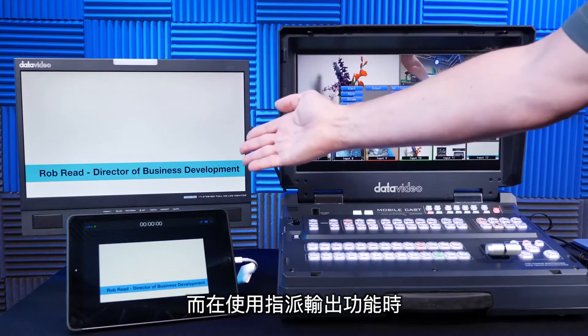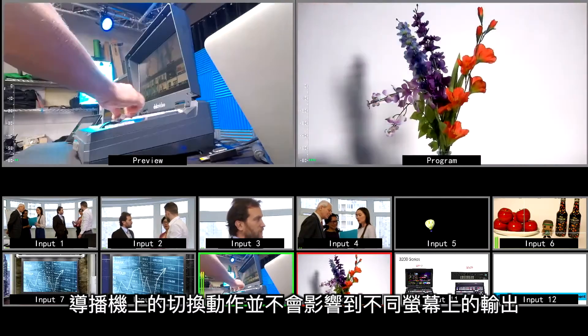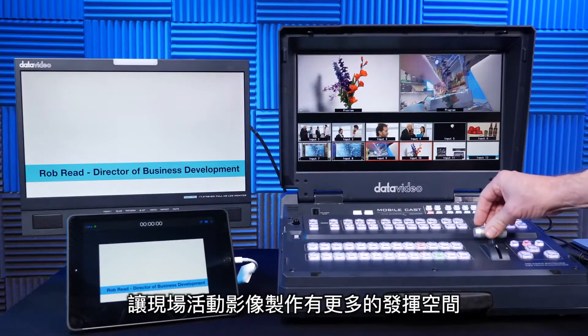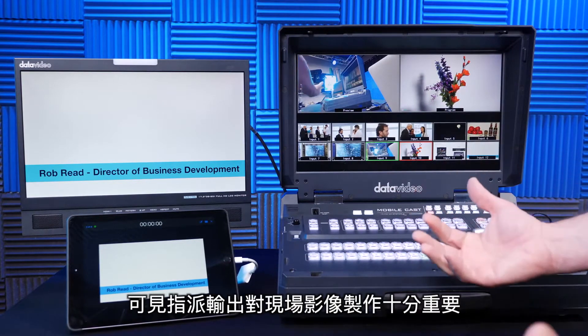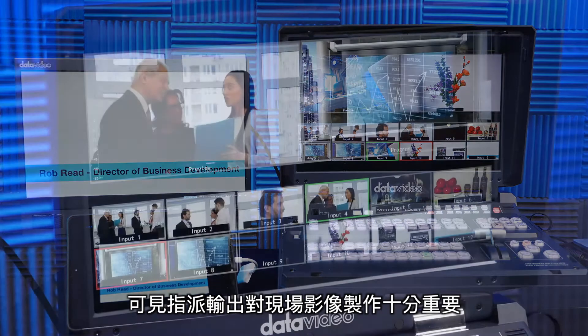Notice that when I have the aux bus here and go back to the menu, switching back and forth to the main functions is not affecting any of my aux bus outputs. This allows a lot of flexibility for live event producers. Aux bus switching on the 3200 series is important for live event production.